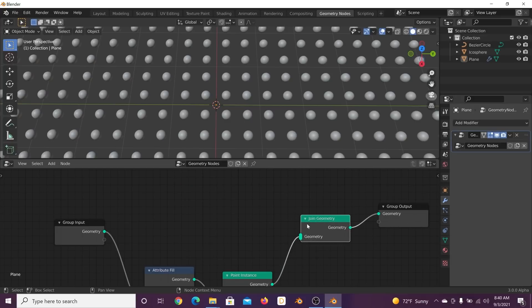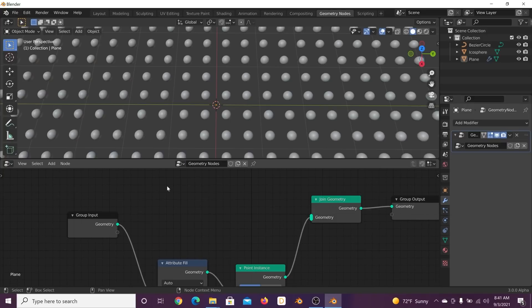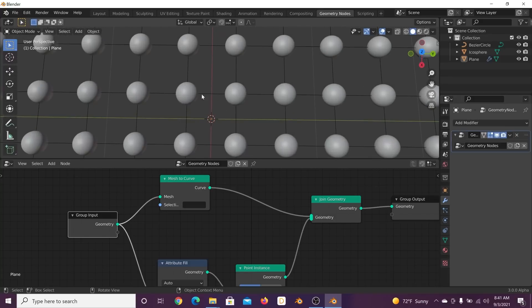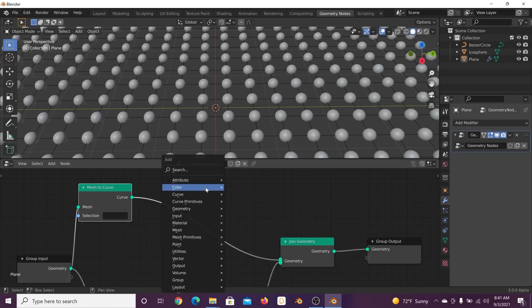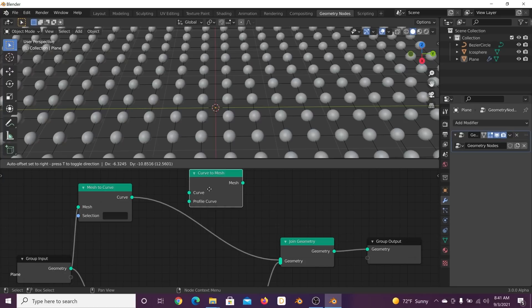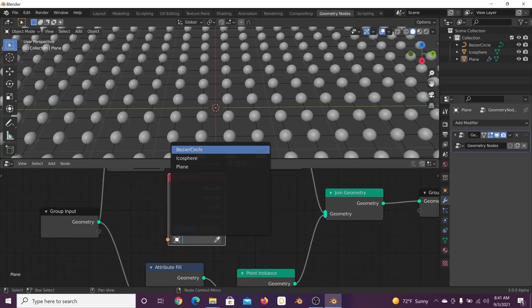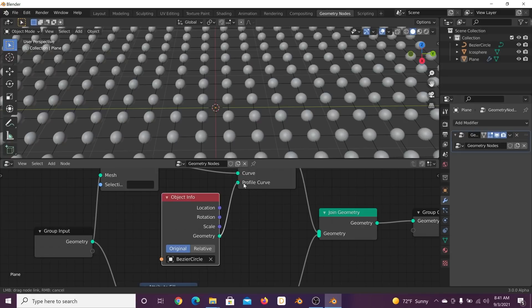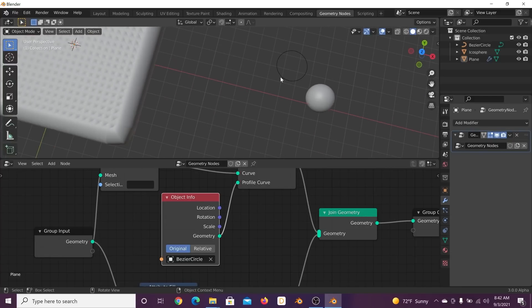Join Geometry is similar to Mix RGB in shading — it mixes two different lines to have them communicate. Hit Shift+A, search Mesh to Curve, plug geometry into mesh, and plug the curve into the geometry — now we have our wires and faces back. Next we need a Curve to Mesh node, which will allow us to use an Object Info node. Get the Object Info node, select the bezier circle, and plug geometry into the profile curve input.